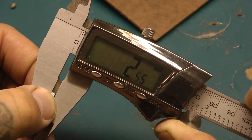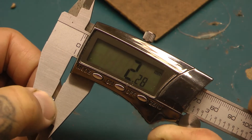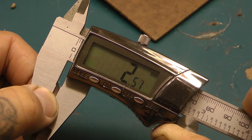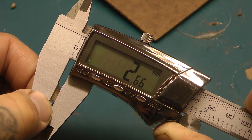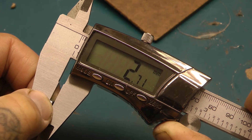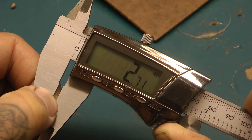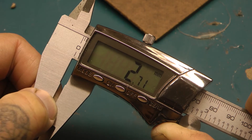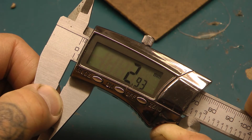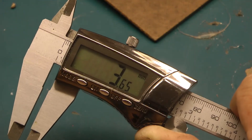I'd like to give myself a little bit of tolerance, and you can see the tolerance firsthand. Even if it's 2.28, I will physically add five to that last digit, so now I have a tolerance right about there — compensating for that plastic contracting.